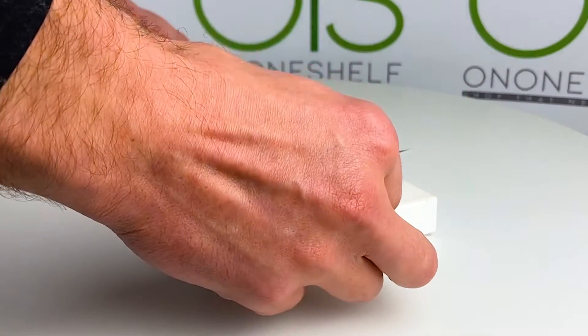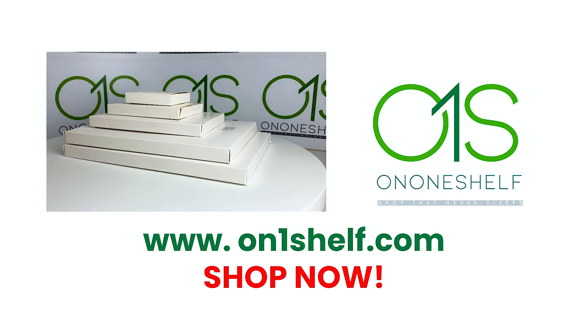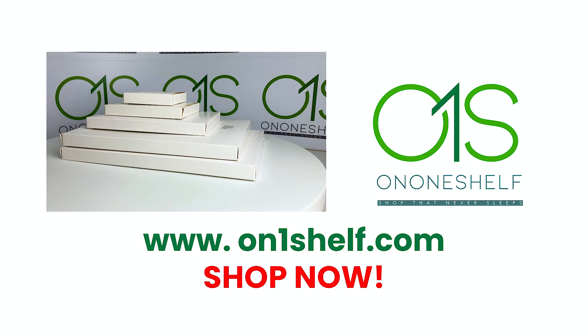Order your on-one-shelf plain white product boxes now. www.ononeshelf.com